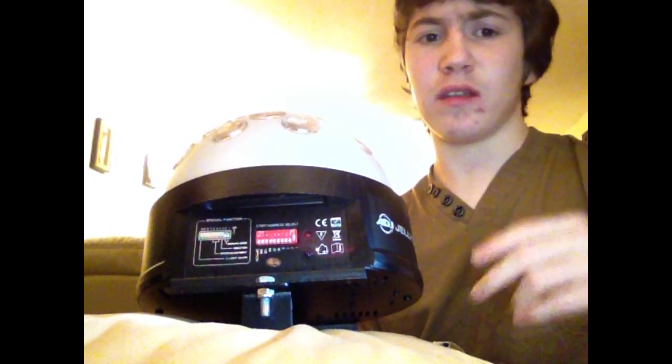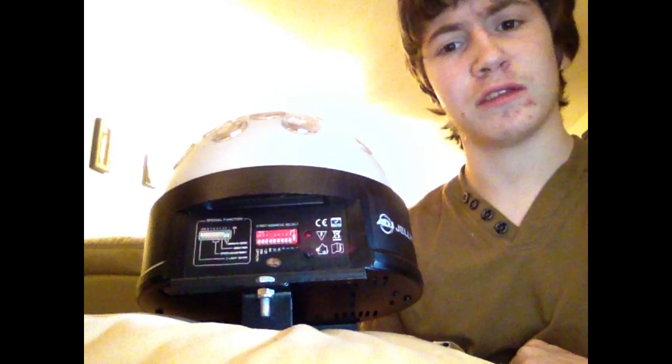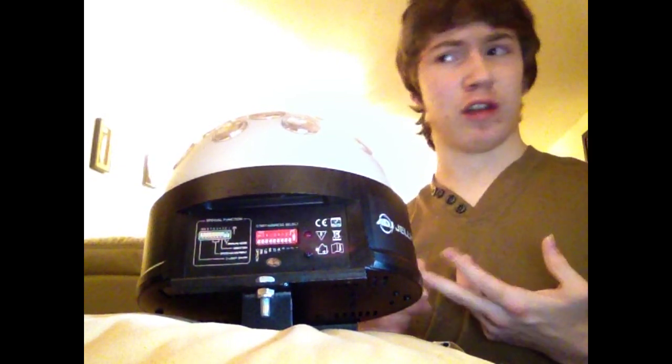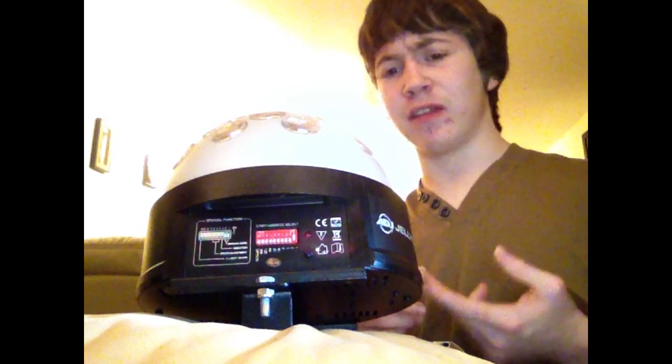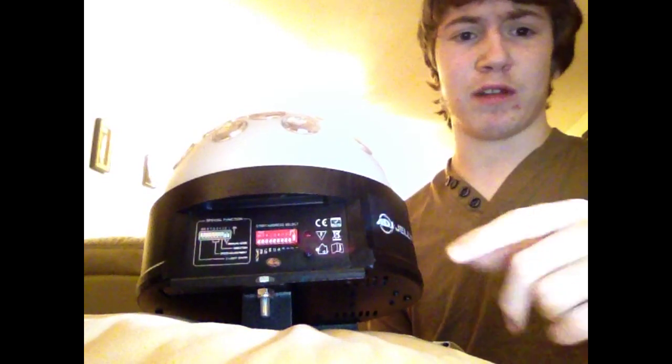On the other side of the unit you've got your dip switches. This is for setting your DMX values and also for controlling specific features of the unit — like if you wanted green turned on, if you wanted red, maybe if you wanted rotation turned on — you can do that with these dip switches.